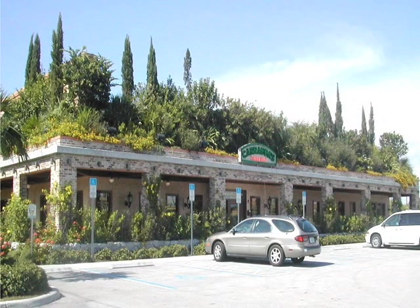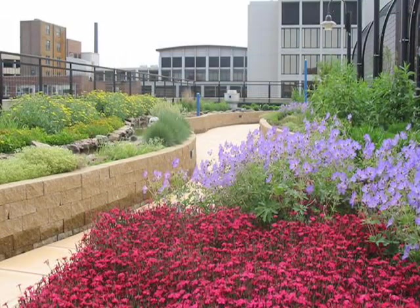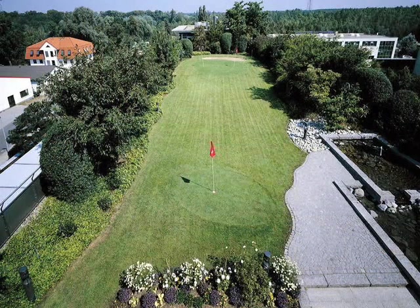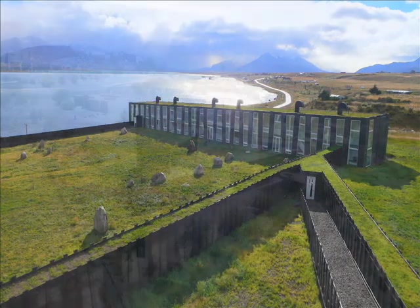Intensive green roofs, on the other hand, are more intricate and lush, and much heavier and deeper. They look more like a traditional roof garden because they are built on relatively flat roofs, and a much wider variety of plants can be used, like flowering shrubs, vegetable gardens, and even trees. Architectural accents like waterfalls, ponds, and all sorts of recreational areas are possible with an intensive green roof system, and of course initial costs and maintenance requirements will be higher.